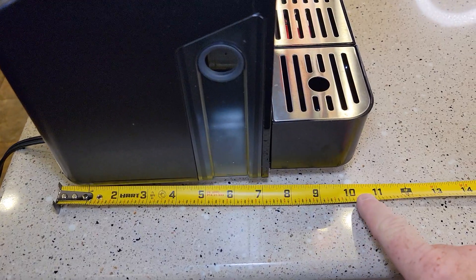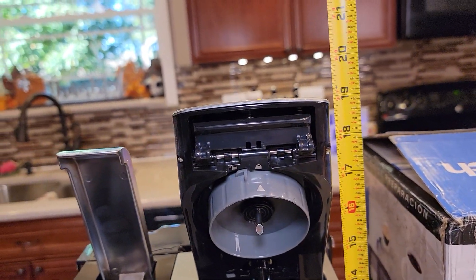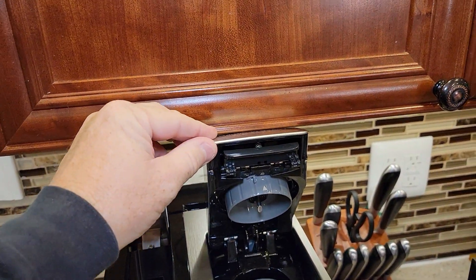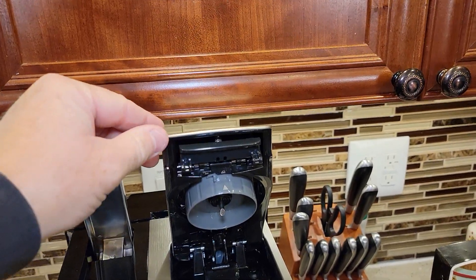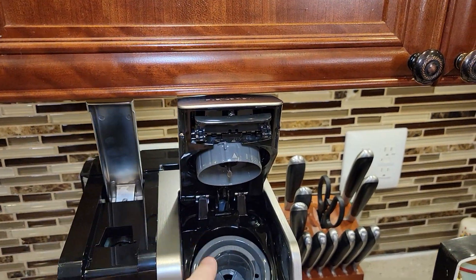Let's do dimensions really quick. Ten and a half inches front to back, side to side is nine inches. The tallest part is almost 19 inches. I get this question a lot — will it fit under a kitchen cabinet? It just doesn't, so it must be a little bit taller than 19 inches, because kitchen cabinets are typically 19 inches tall. You can put it back there a little bit, but you're going to have to be careful.